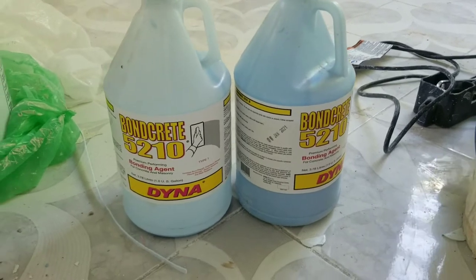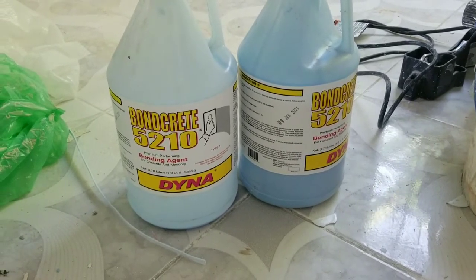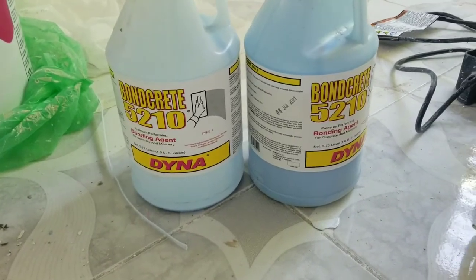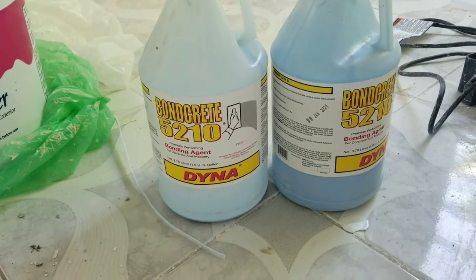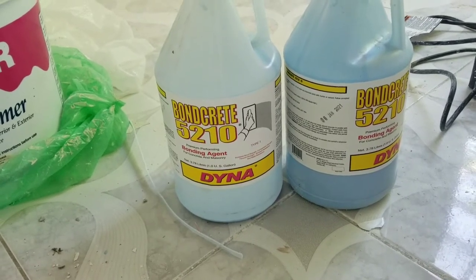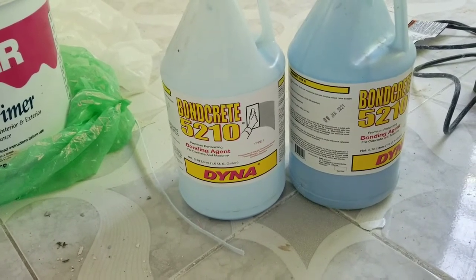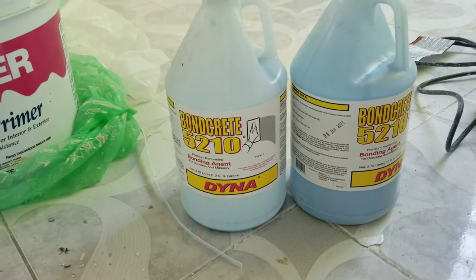So this is the Bankrete which we're using here — the Bankrete 5210. That's the product we're using. Just please be reminded when you're using this product, try to use safety glasses, because based on the information on the label it says that if it gets in your eye it can be very harmful. So please put on a safety glass.